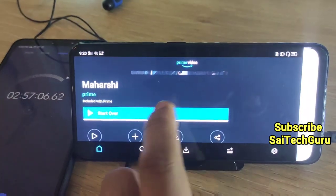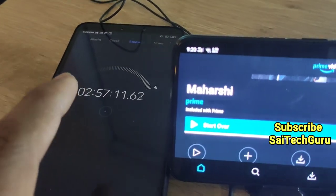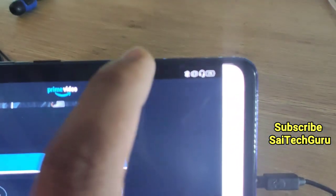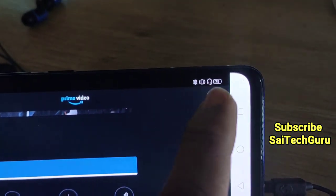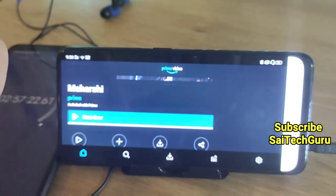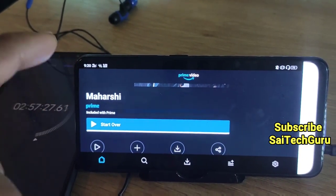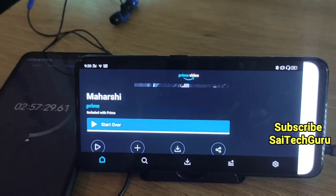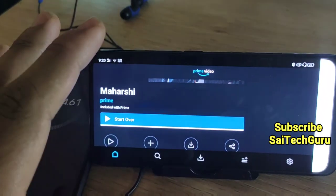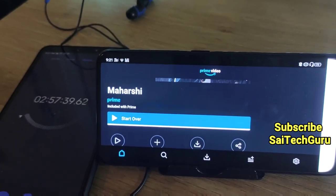As you can see, I have completed watching this movie. You can see the time — 2 hours and 57 minutes, close to 3 hours. Let us check the battery percentage. It is about 75%, which means overall you can watch up to 4 movies continuously in this Realme X using Wi-Fi on Amazon Prime. If you are watching movies in MX Player or a normal video player, then the battery backup would be a little more — maybe 15 or 16 hours. In the future, I will be doing a test on that as well.